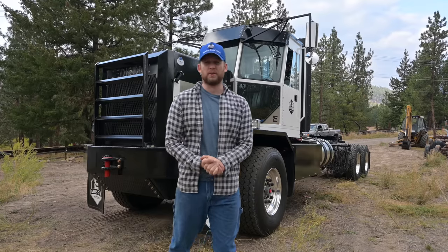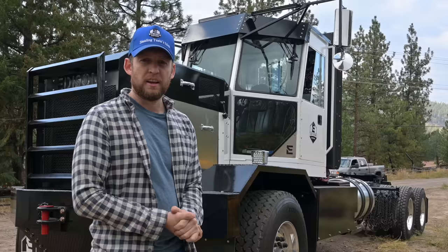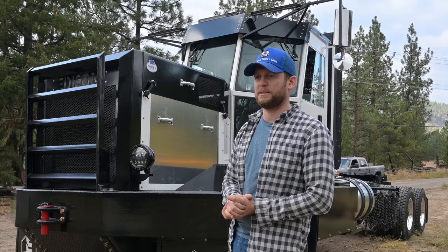Welcome to Edison Motors. I want to show you our electric truck, show you how it works, how it runs, and really what makes an Edison truck an Edison truck. This is our first production prototype. We named it Topsy after the elephant Thomas Edison electrocuted, but this is the Edison truck.